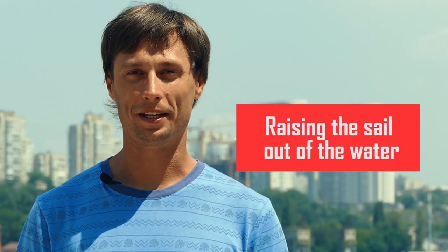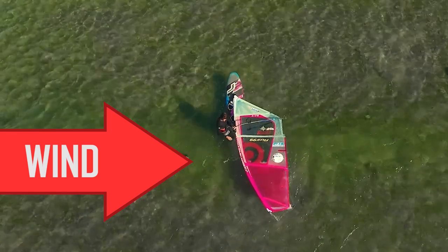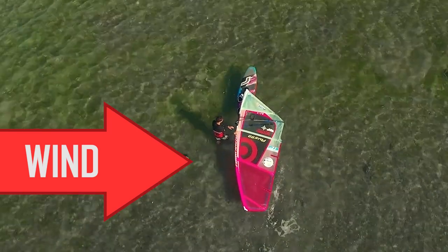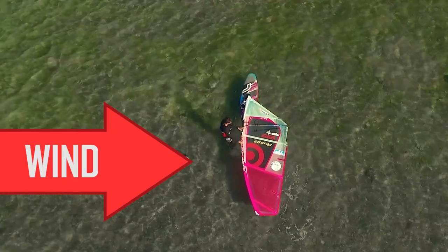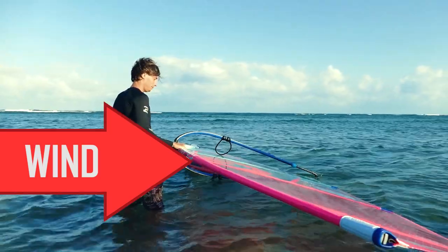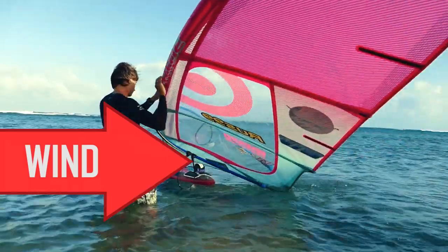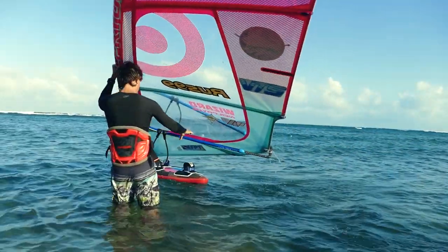Raising the sail out of the water. Position the board perpendicular to the wind, with the sail and mast to the tail, and sail clue downwind. Pick up the mast and lift it above the water, allowing the wind to blow under the sail while holding the sail with your front hand by the mast.